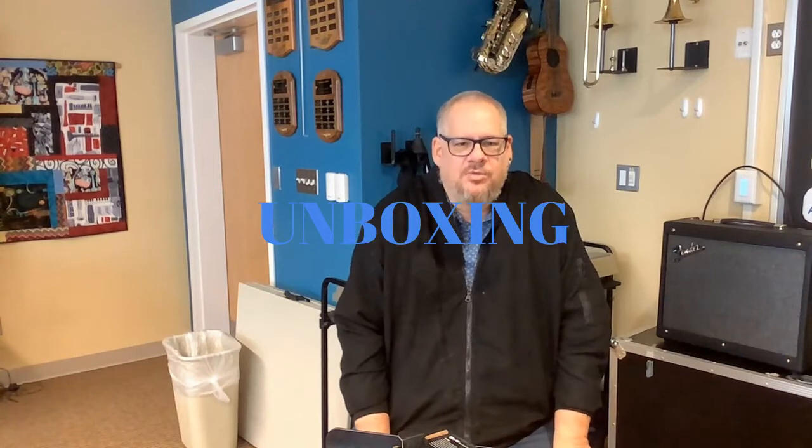Hi, my name is Chuck. Welcome to my recently renamed channel, Chuck's Music and Musings. Be sure to hit like on this video and be sure to subscribe.